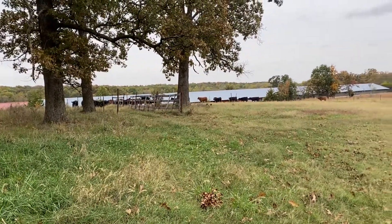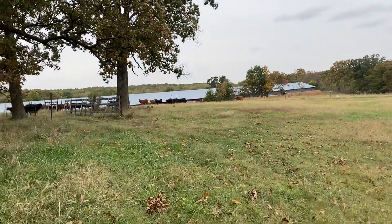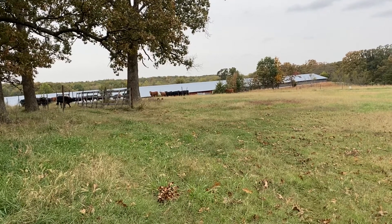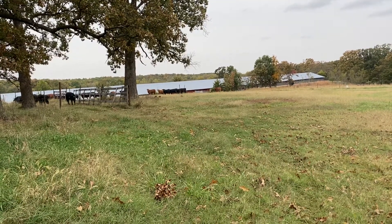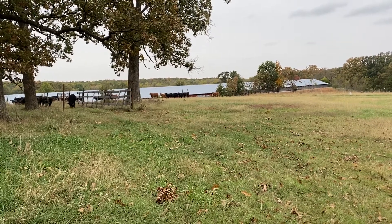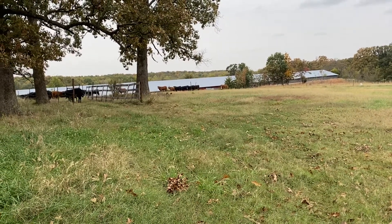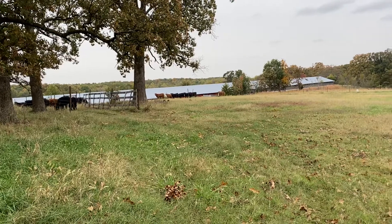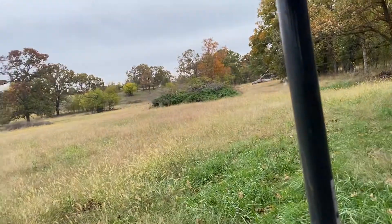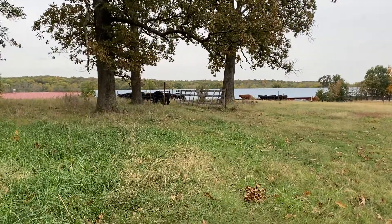I've had these heifers pinned up in this two or three acre trap ever since we weaned them. Basically, they've been over in there for three weeks, maybe. Finally got them all to where they'll come into the feed and kind of follow this buggy to feed them. So we'll turn them out on this grassy field here. Most of them we baled, and we didn't bale most of it late, so it's got some good growth on it.